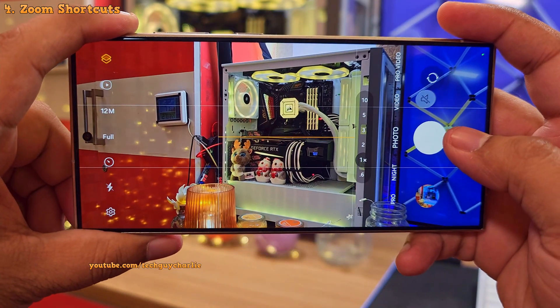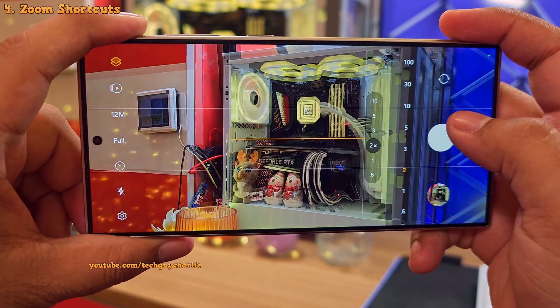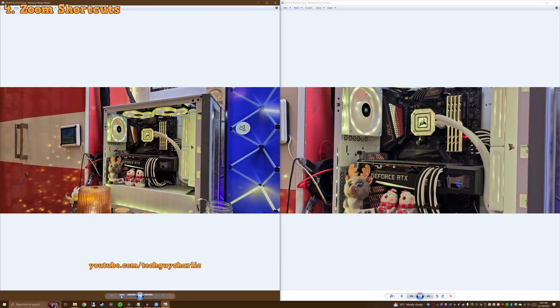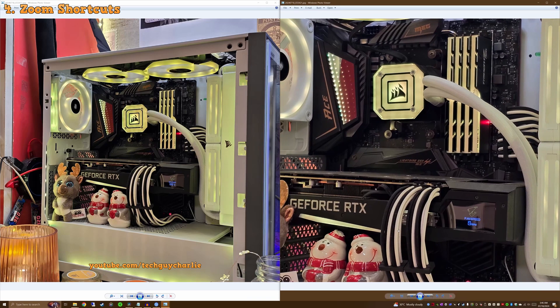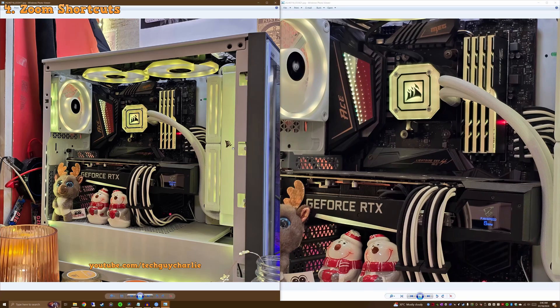So to demonstrate, let us first take a photo without any zoom, and then we're gonna take another photo with the 2x remosaiced setting. You'll see that the photo taken at 2x zoom is as good as the photo taken without any zoom. So feel free to use the 2x zoom option whenever you feel like.